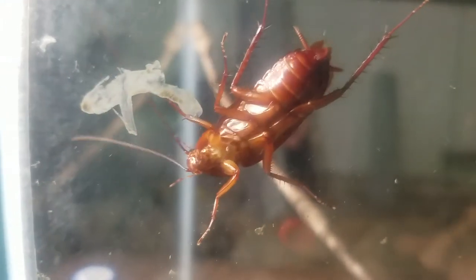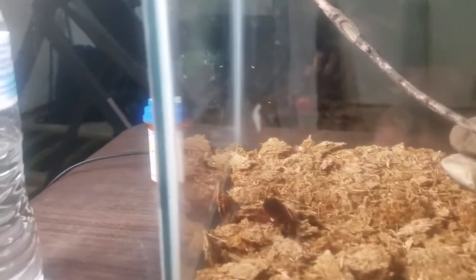My grandma always called these big cockroaches 'water bugs,' but doing my research I found out they're not actually water bugs. These large American cockroaches are not actually aquatic — they do love wet areas, but they cannot actually survive in water per se. And even though they're called American cockroaches, they actually originate from the Middle East and Africa.